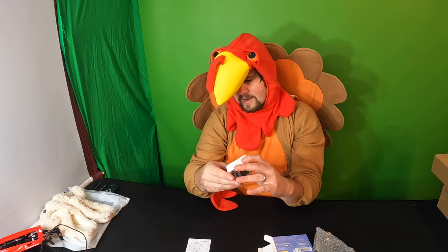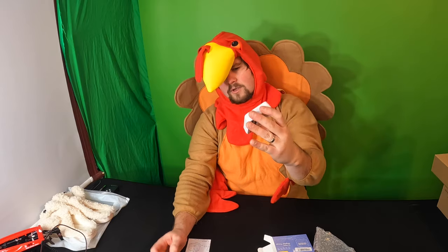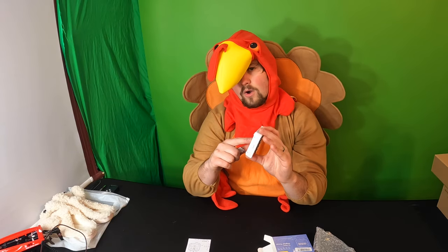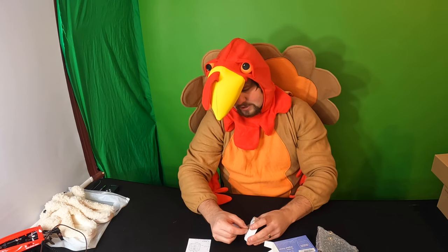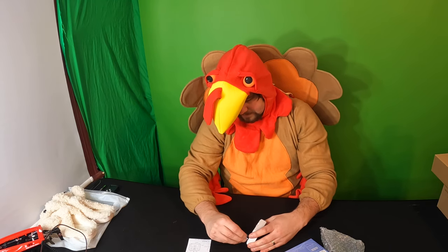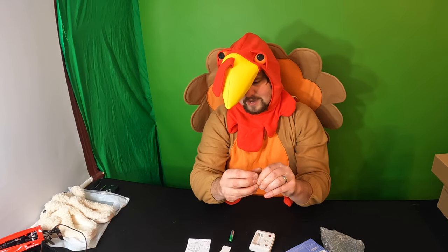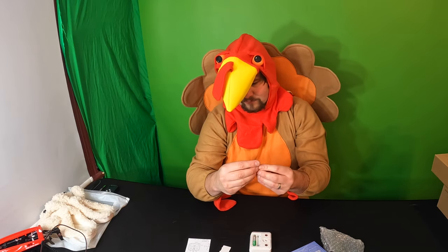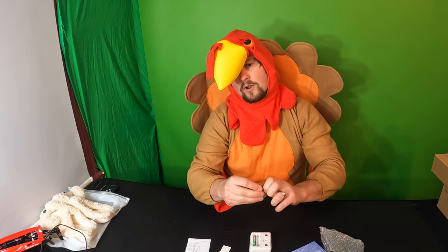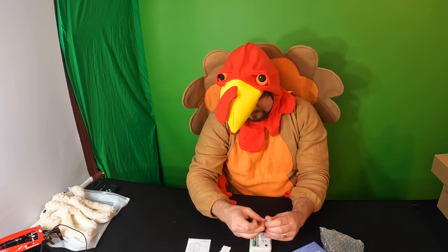Let's go ahead and open it up. We see that they supply you with batteries, but you have to take the batteries out and take off the plastic cover. So we're going to go ahead and do that right now — just peel off the plastic protecting the batteries and place the battery right back in. For future reference, they take two triple-A batteries.